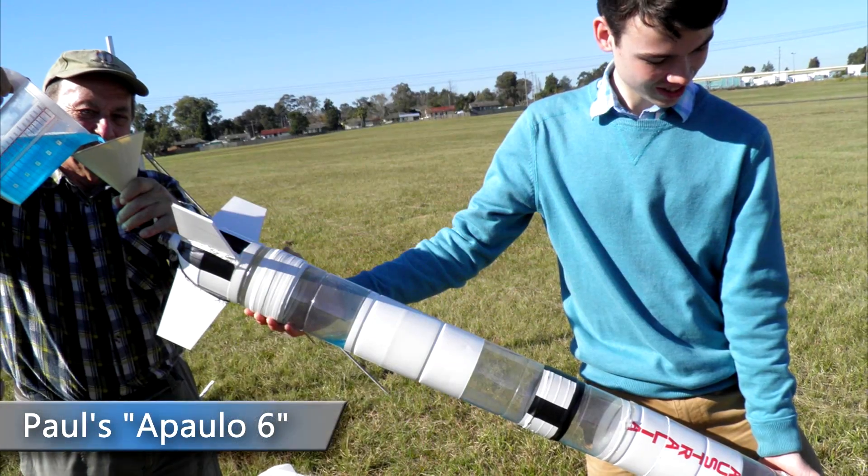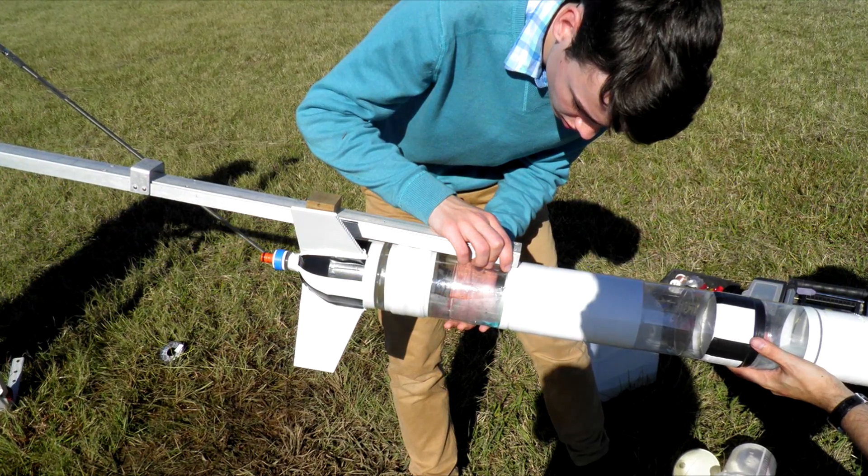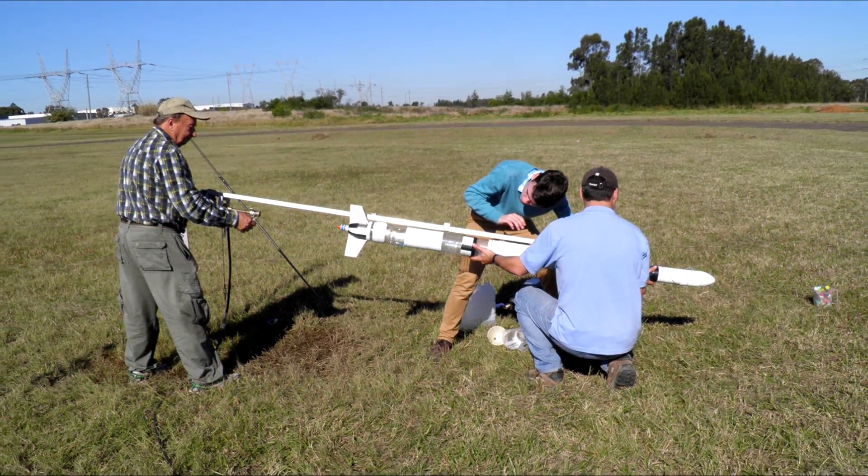Last up was Paul's great looking Apollo 6. He flew it with a 9mm nozzle and some foam for a nice foam trail.